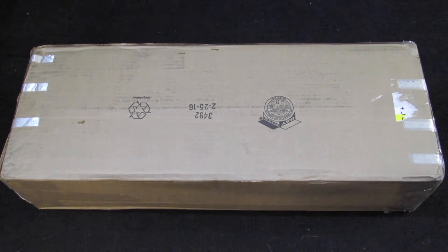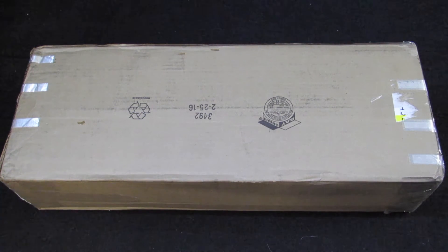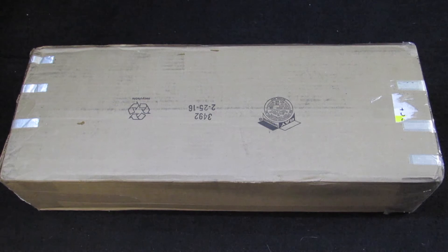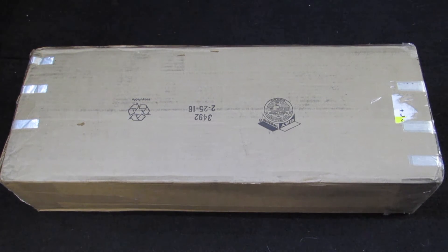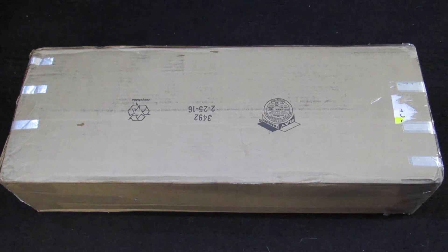Hey guys, what's up? It's Wolf Airsoft Gaming and today I'm going to be continuing the Airsoft on a Budget series with this $300 gun to compare with the last $300 gun that we unboxed, and we'll compare the two.